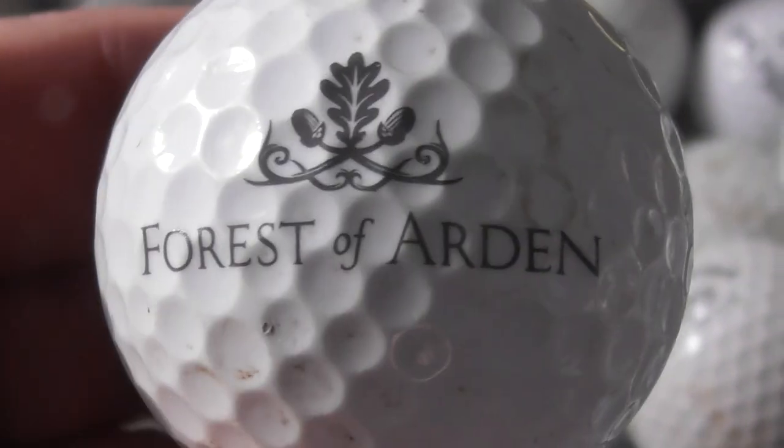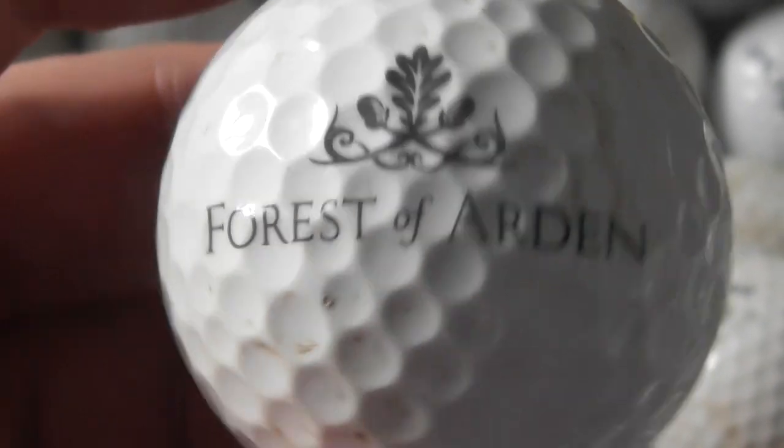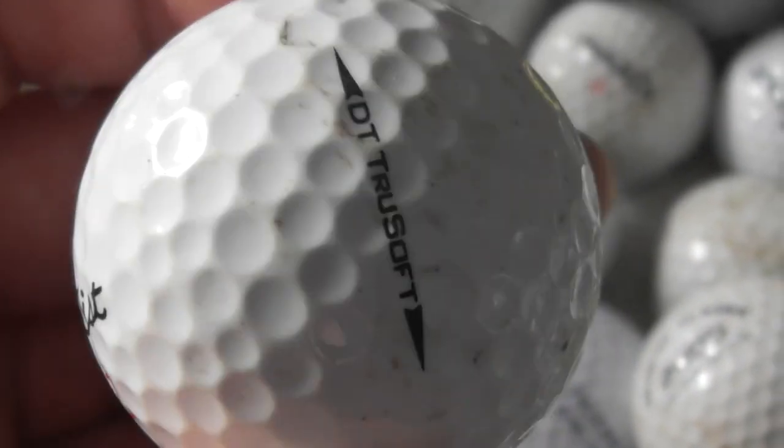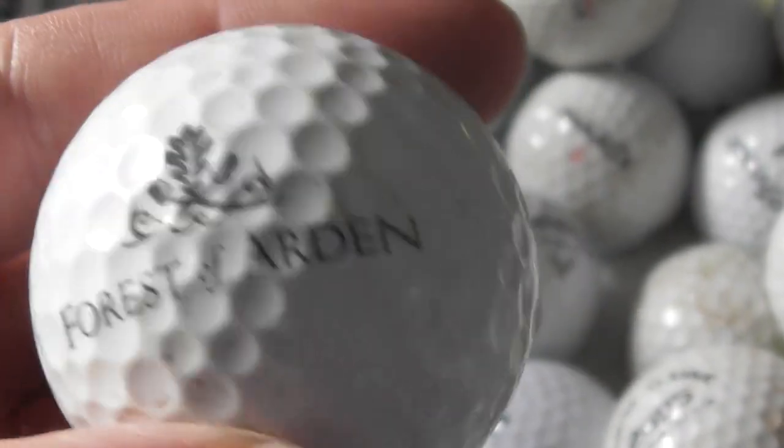Forest of Arden with an acorn logo — so oak tree. Ball's not that bad, it just needs a clean.